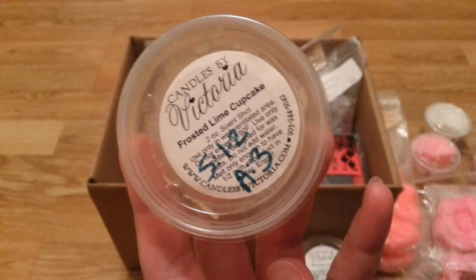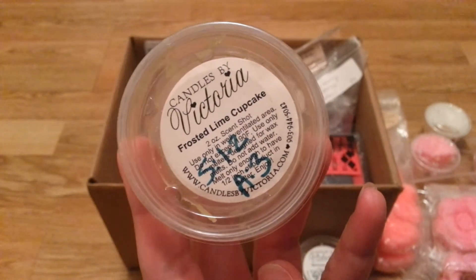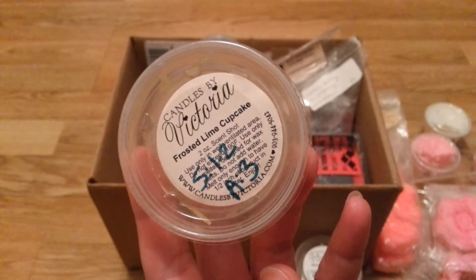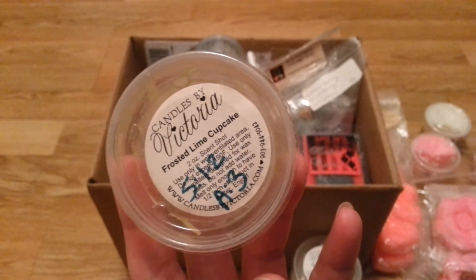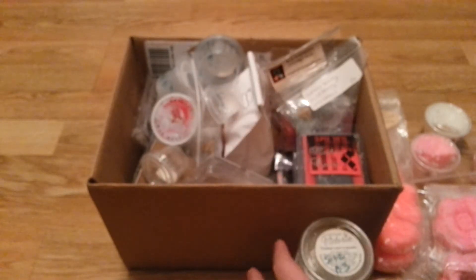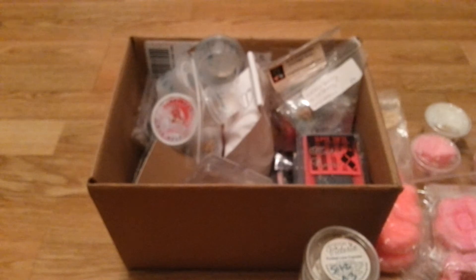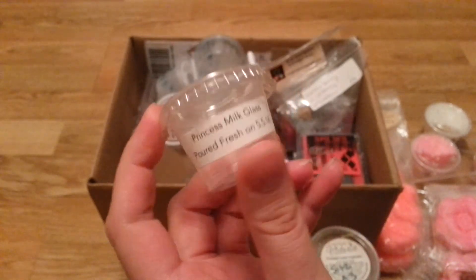I was super disappointed — I've been hanging on to this for a while. Frosted Lime Cupcake. I like this on cold, but I couldn't really smell it melted, so it's disappointing. I didn't really smell cupcake either. It was like a fizzy lime cupcake on cold, but then when you melted it, it was just this barely-there lime scent.